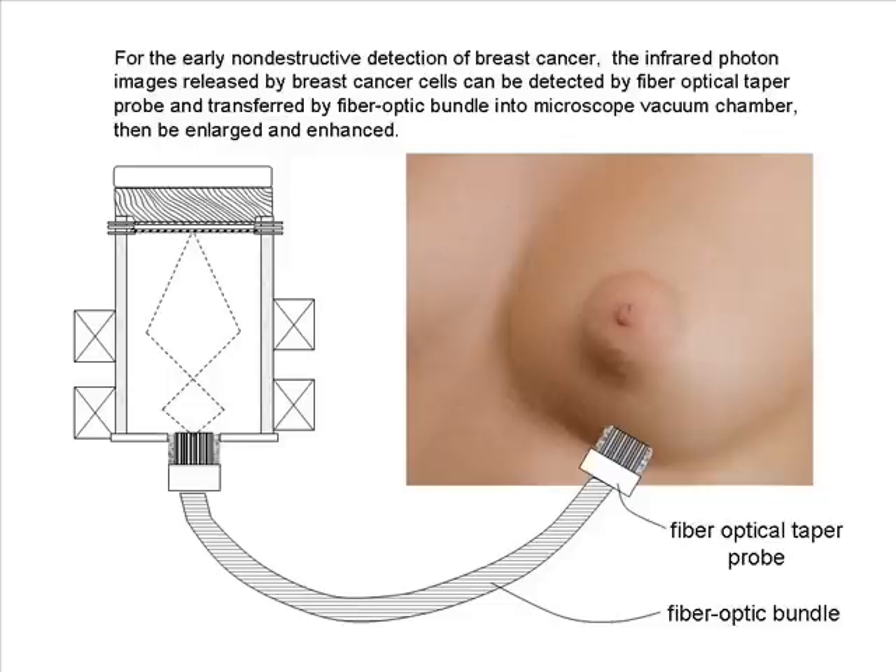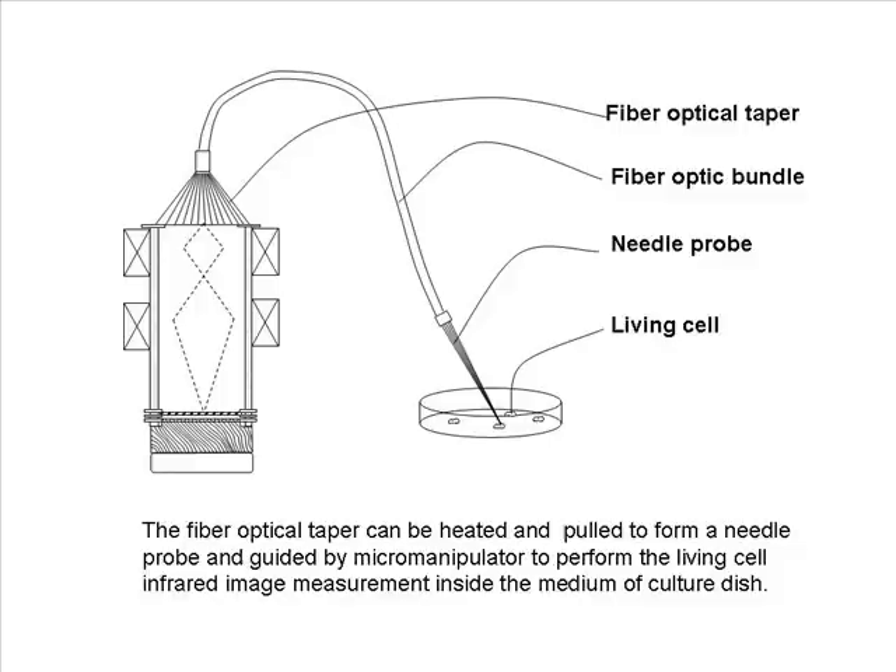For the early non-destructive detection of breast cancer, the infrared photon images released by breast cancer cells can be detected by a fiber optical taper probe and transferred by a fiber optic bundle into the microscope vacuum chamber, then enlarged and enhanced. The fiber optical taper can be heated and pulled to form a needle probe and guided by a micromanipulator to perform living-cell infrared image measurement inside the medium of a culture dish.